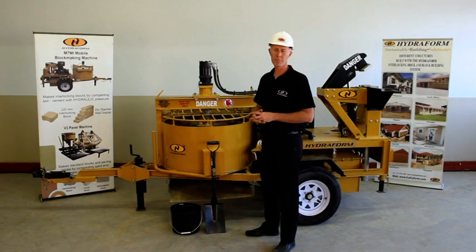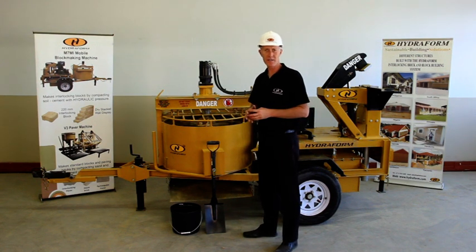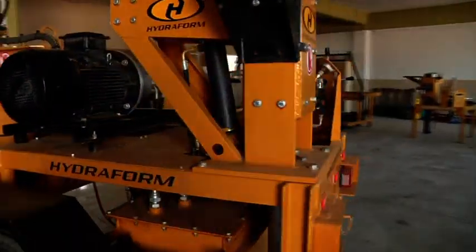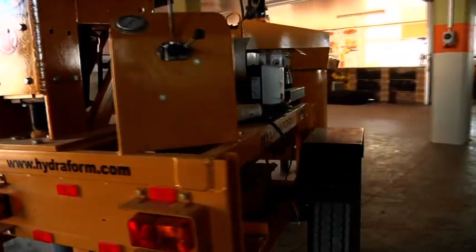The Hydroform interlocking block making machine is an industrial machine. Like with any other industrial machine, it is very important to adhere to specific safety rules when working around or operating the machine. Let's talk about safety in general.